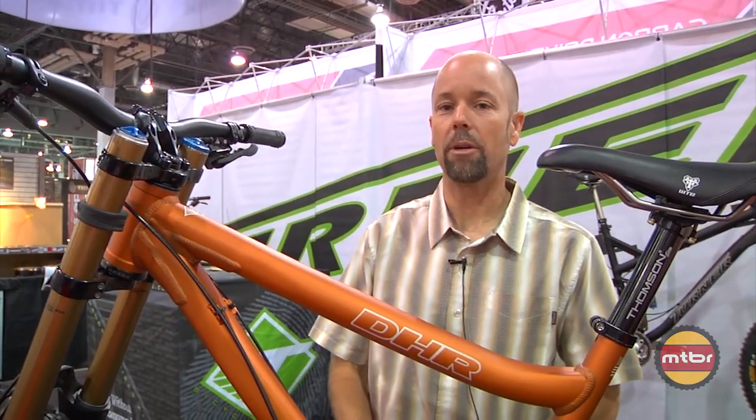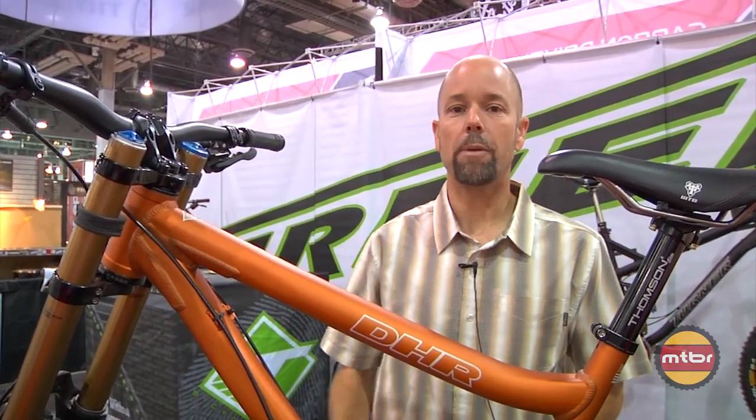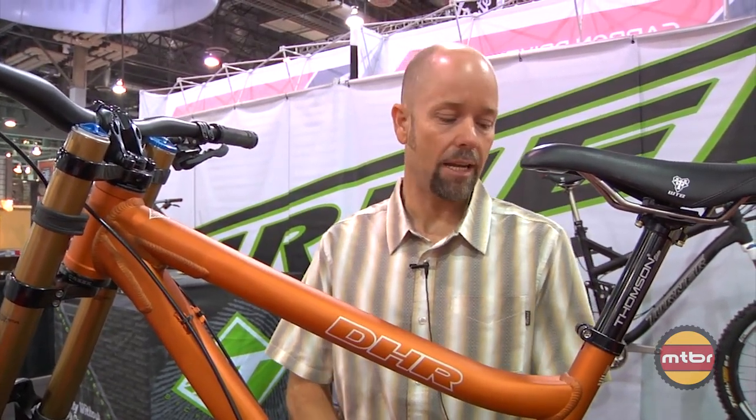We can get it raw, and when you combine that with those two shock options, the price is considerably lower. The most expensive finish we offer is the anodized, and of course this is laser etched so it never changes. We are changing the color for 2013, adding orange. We still have green, black, and raw.